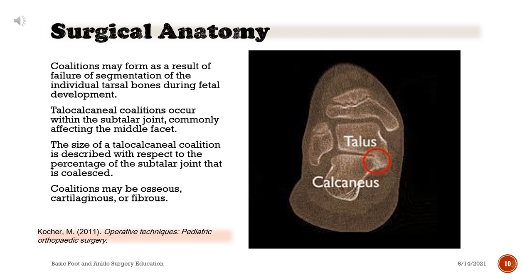Surgical Anatomy: coalitions may form as a result of failure of segmentation of the individual tarsal bones during fetal development. Talocalcaneal coalitions occur within the subtalar joint, commonly affecting the middle facet. The size of a talocalcaneal coalition is described with respect to the percentage of the subtalar joint that is coalesced. Coalitions may be osseous, cartilaginous, or fibrous.